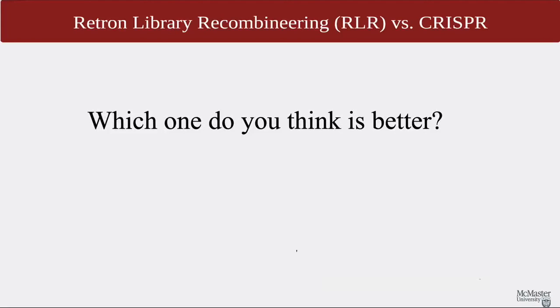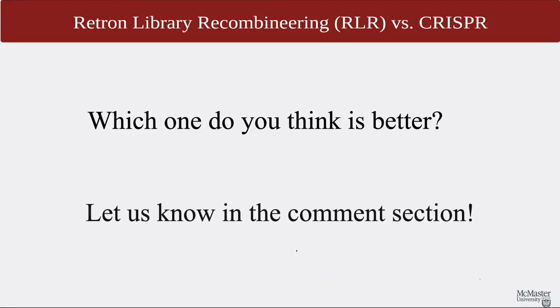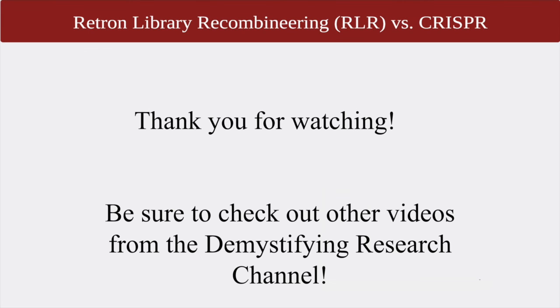Let us know your thoughts in the comment section, and let us know which one you think is better. Thank you for taking your time to learn about the differences between CRISPR and RLR. Be sure to check out other videos from the Demystifying Research Channel and our references down below.